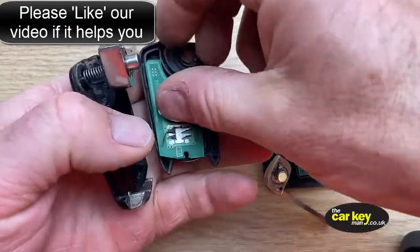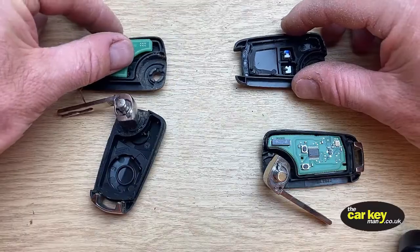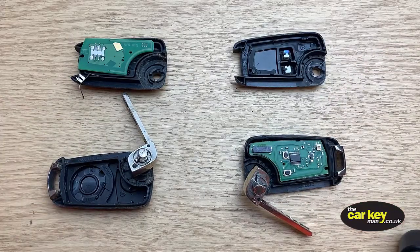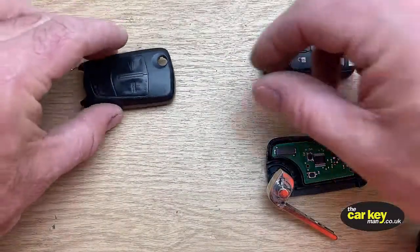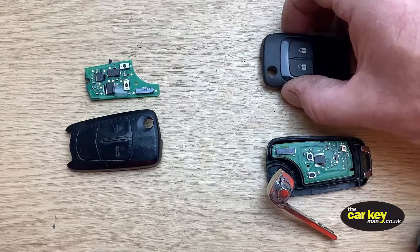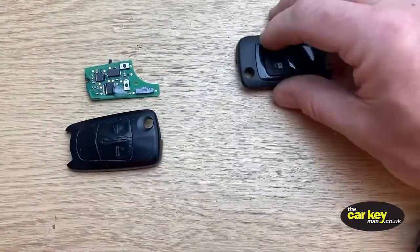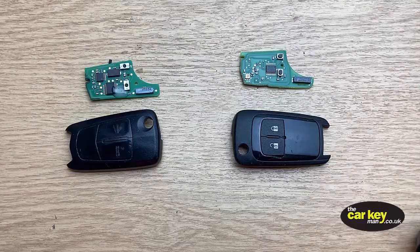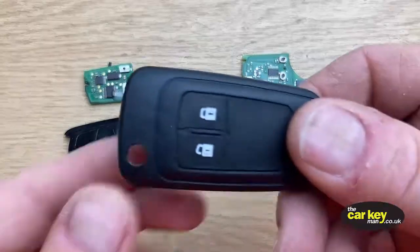These keys have never been opened before — they're all brand new. That's hopefully how your key will open up too. Now I'm going to move some of the mess out of the way. We'll keep the circuit boards so we know which is which, and get rid of the old cases.